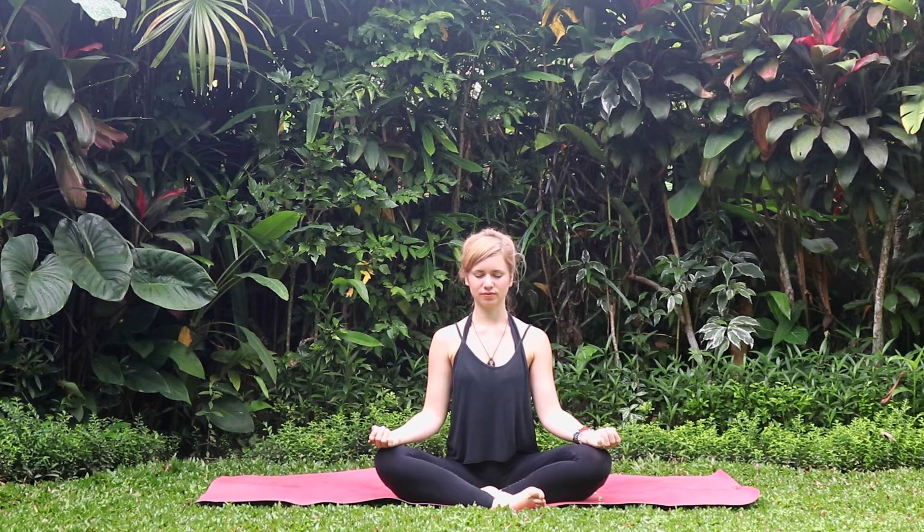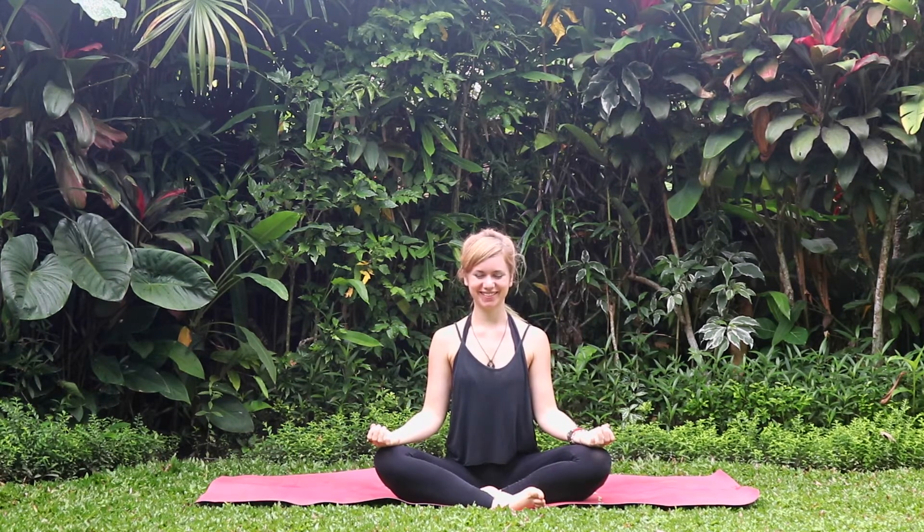Then relax. Our next is Ujjayi Pranayama. It's like you're breathing against a mirror, but you make it inside. So you close your mouth, inhale through the nose, tightening your vocal cords, and exhale the same way through the nose. So you're really tightening your vocal cords with the inhale and exhale. It's a really deep, little bit snoring sound.